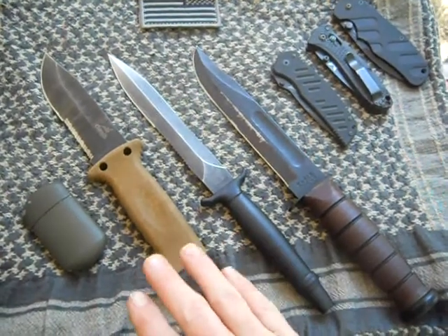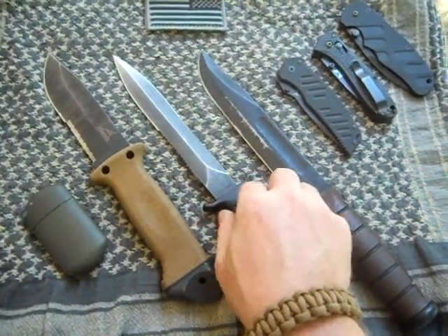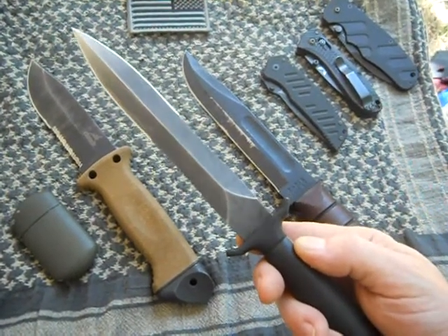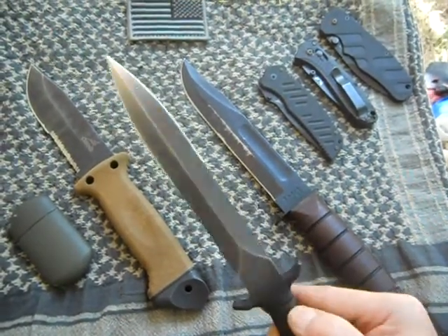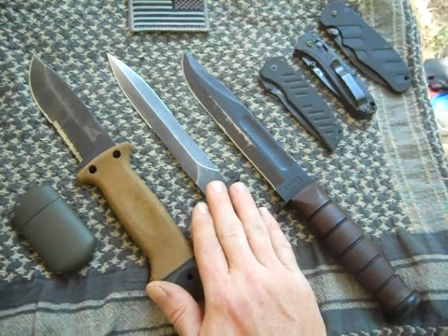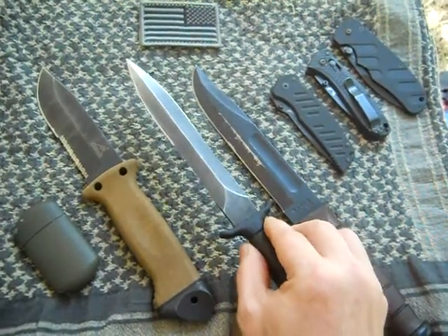What we got here is an assortment of fixed blades and folders that I consider tactical. My two favorites — I'm going to go with the Gerber Mark II. I know this works in the field in a military setting because I used this the whole time I was in the army. It works well for opening C rations, A rations, cutting 550 cord, and general types of tasks that you would find in a military setting. It is a well-made, well-suited knife for the tactical type of situation.